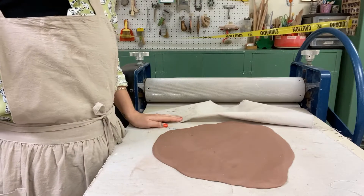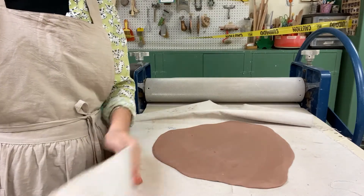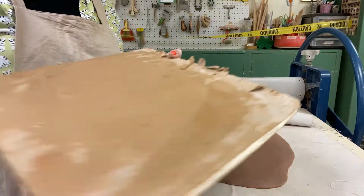Need to move a big slab off the slab roller? Here's an easy trick that works well for 10, 15, 20 pound slabs.